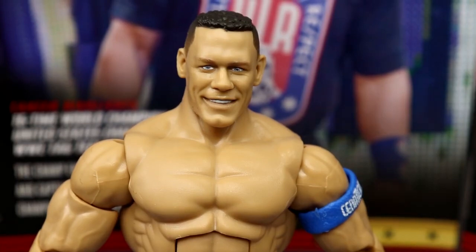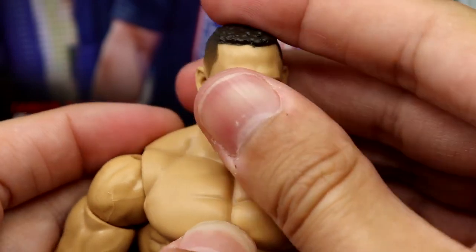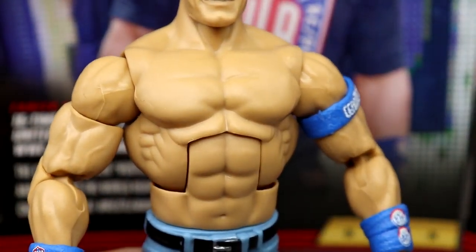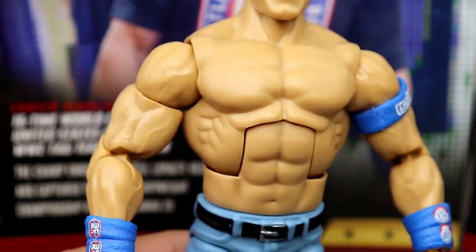Getting into John Cena — I like this head sculpt a lot; it's the basic Elite 100 head we've seen quite a few times. Nothing over the top, but it's a good sculpt with a good likeness. My figure is missing a little paint on one eye. I like the haircut and the likeness — it looks just like Cena. This is actually the exact torso they used on the Elite 3 way back, about 12 years ago.